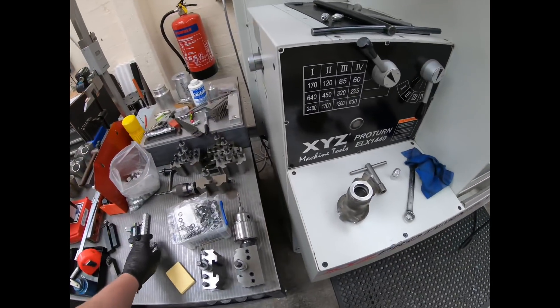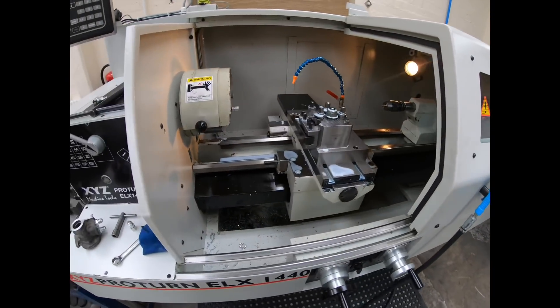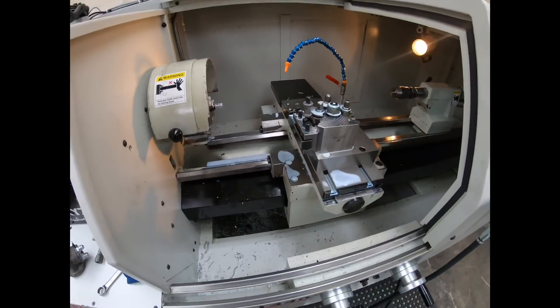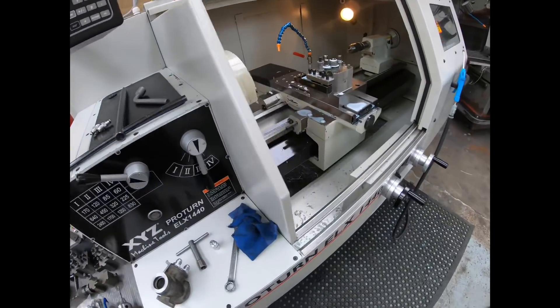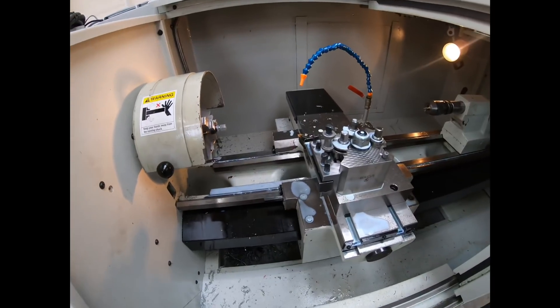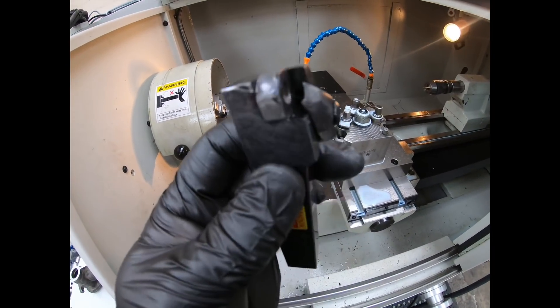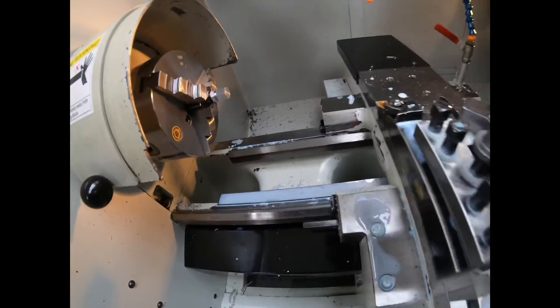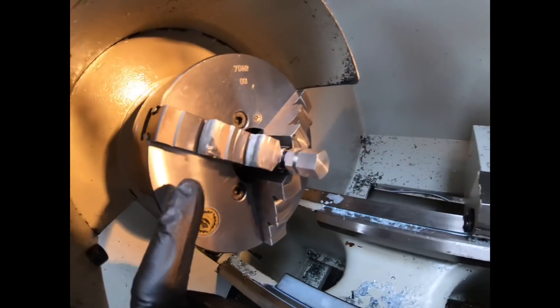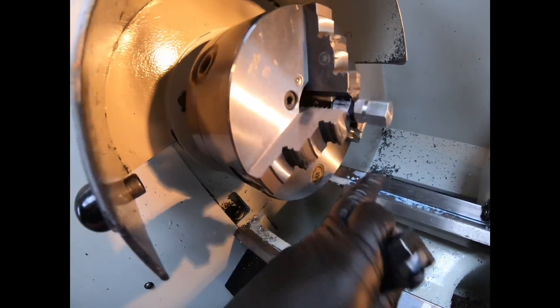I've just been tweaking the program. Unfortunately I crashed it pretty bad with the tool earlier. By changing things and not realising — I took the tools out, done some things manually, and when I put the tool back in I didn't tell it what tool number it was. It thought it was a different tool with a different offset. So I smashed the end of that tool to bits, and unfortunately I've done quite a hefty ding in the edge of the chuck there.